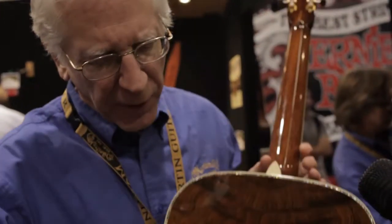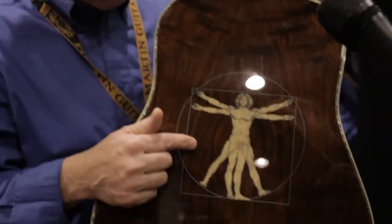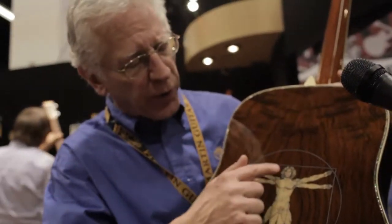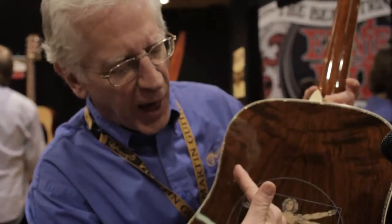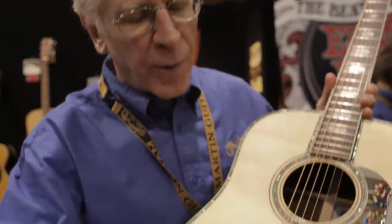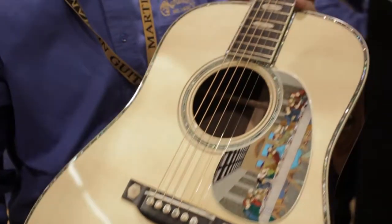Every color, every piece is a separate piece of inlay, all hand engraved with tremendous, unprecedented accuracy. Plus the Vitruvian Man — this is Brazilian Rosewood chosen to match his wavy hair. And we think this is a lot like the X-Brace of the Martin guitars, which we invented. Adirondack spruce, and especially made tuning machines.